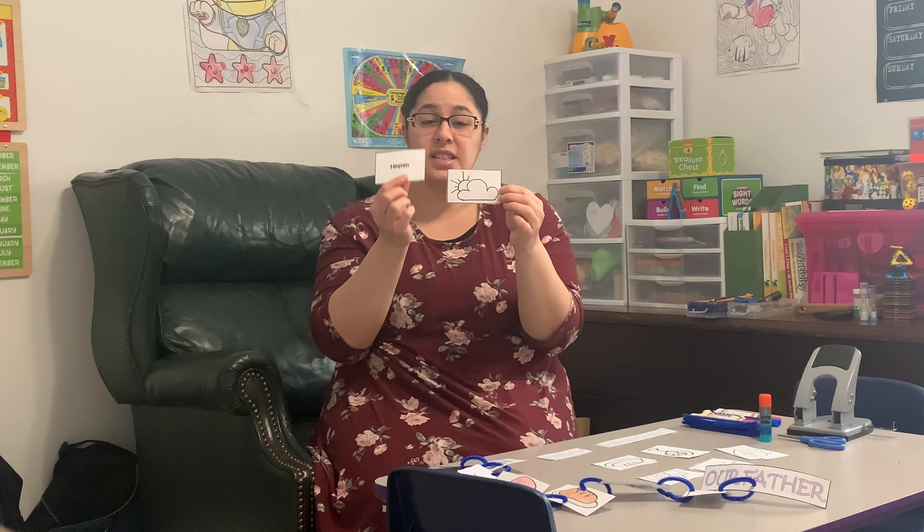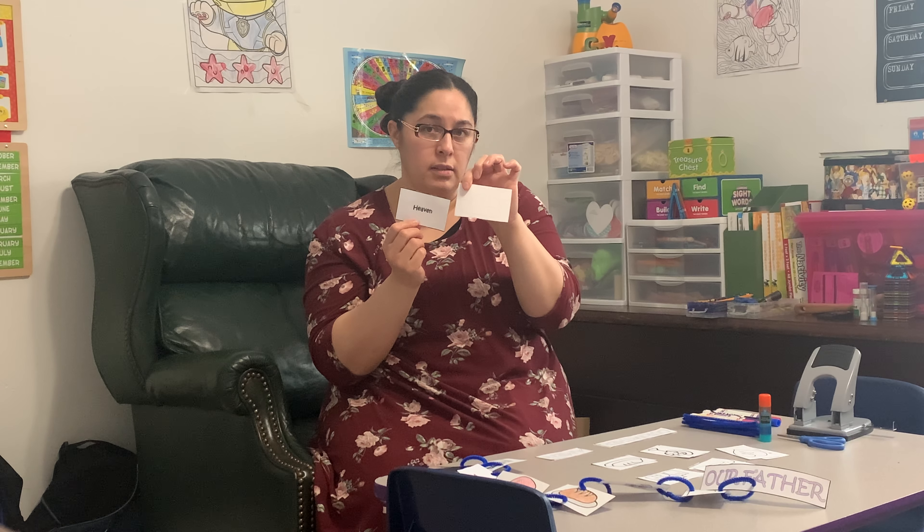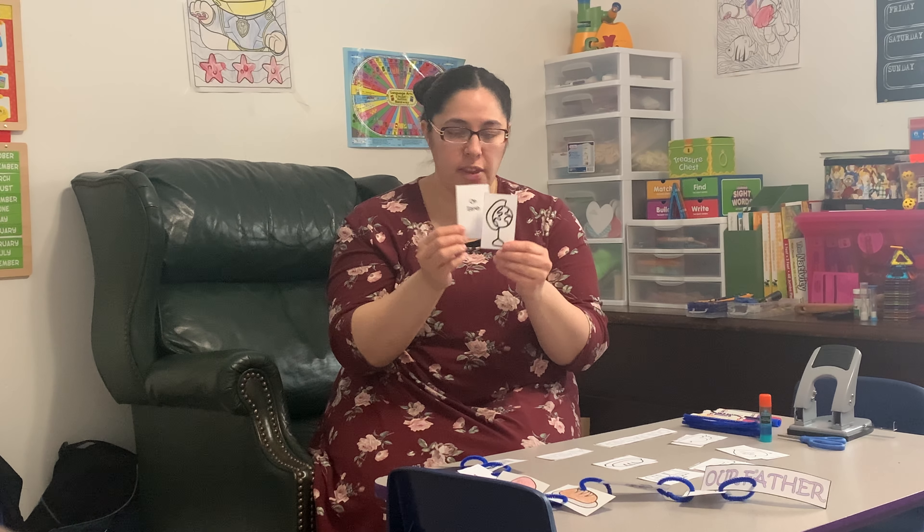Again, in that order matching the words to the pictures: the sun and the cloud is heaven. What I did for mine is I actually trimmed heaven down and made it a smaller triangle so it fit a little better on the back side of our cloud and our sun. The globe is for 'on earth.' Our bread is our daily bread.